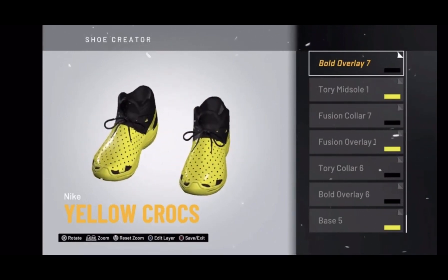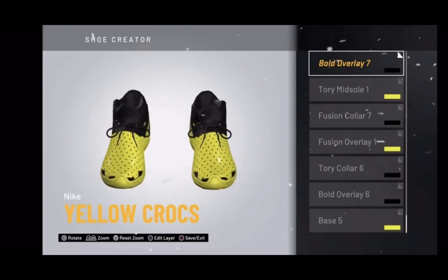Also forgot to say this in the video — you guys can make the yellow part any color you want, obviously. Yeah, so that's basically it.